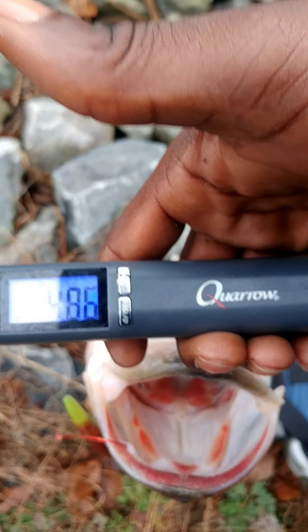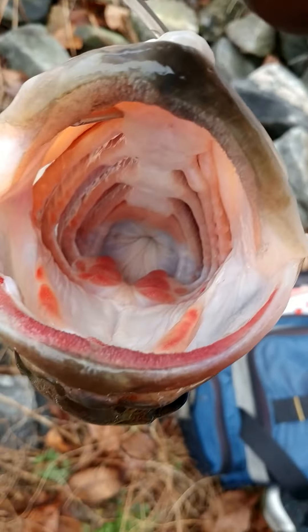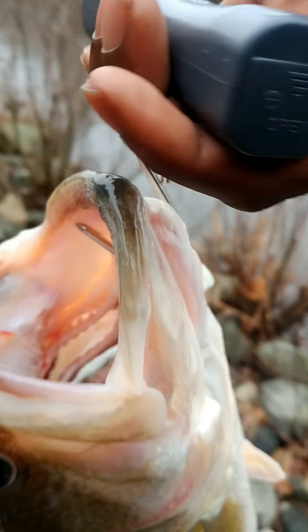Alright, I'm back. You can see — 4.8. Look at that bucket mouth right there. 4.8 pounds.